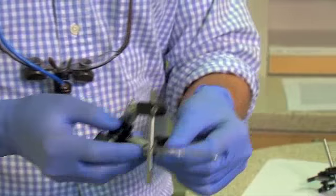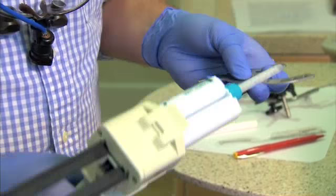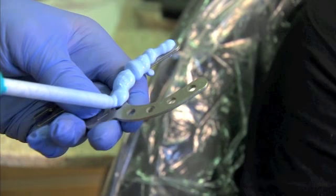Using this, similar to the previous bite fork assembly, the bite fork is held in place with a fast setting PVS bite material. Today's material that we're using is Exabyte 2 NDS by GC. In doing so, you want to make sure you cover all sections of the bite fork. In placing this, there is a notch on the anterior segment which you will line up with the midline of the patient.